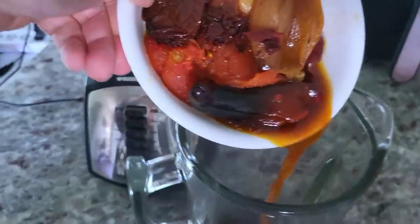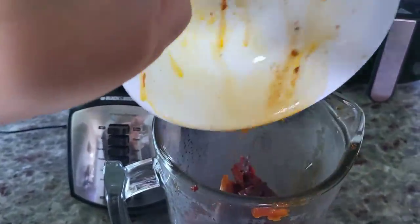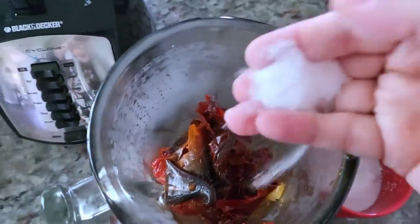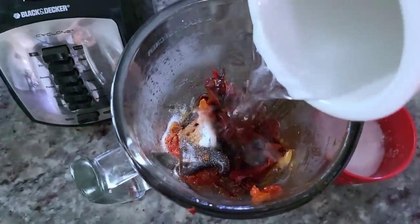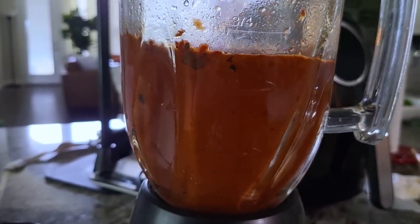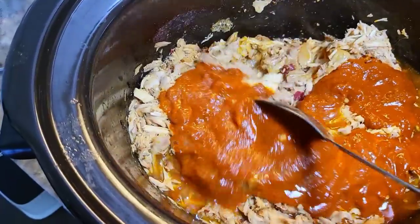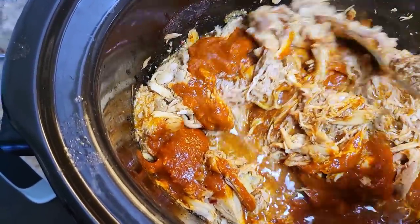Now I'm going to puree all of the chilies, tomato, onion, and garlic. I did remove the bay leaf — you'll want to do that at this point. I'm going to add salt to taste — measure with your heart — then add one cup of water; you could use chicken broth instead. Puree well, then add this right into the shredded chicken and combine well. Taste for salt and seasoning, adjust to your preference, cover with a lid, and set it to low or keep warm.